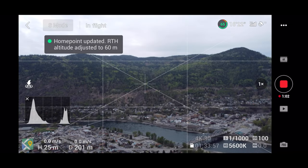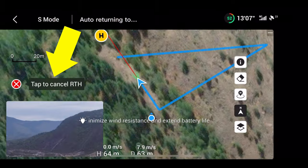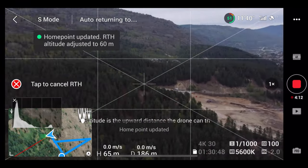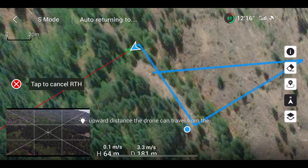The great thing is you can update your home point as many times as you want while the drone is in flight. "The home point has been updated, please check it on the map." If you change your mind or change your location, it's easy to update. One thing I find interesting — you can even update the home point while your drone is in the middle of a return to home. So if your drone is coming home and you realize it's going to the wrong place, no problem, just update it.